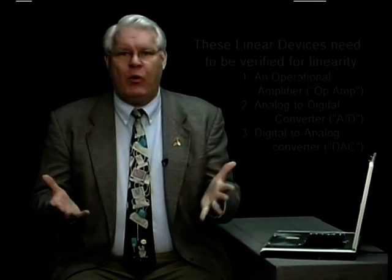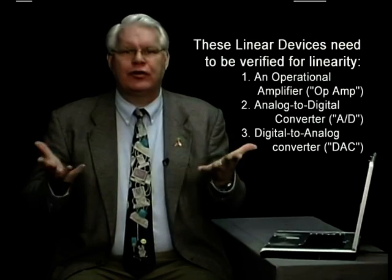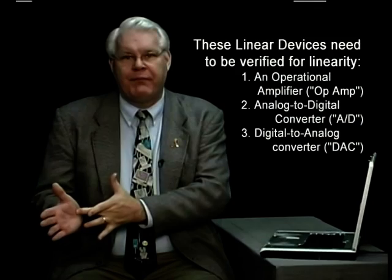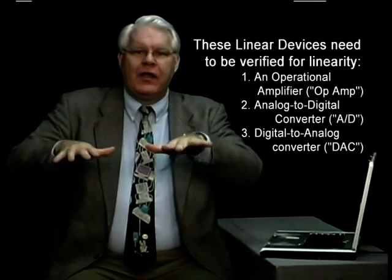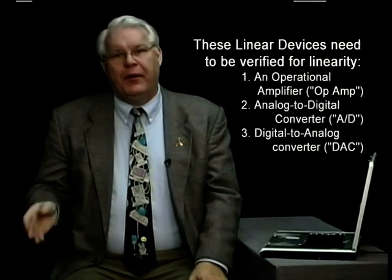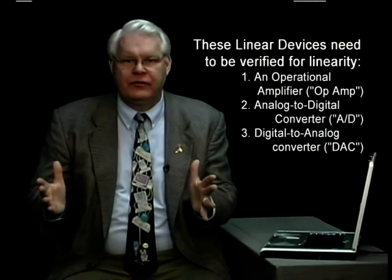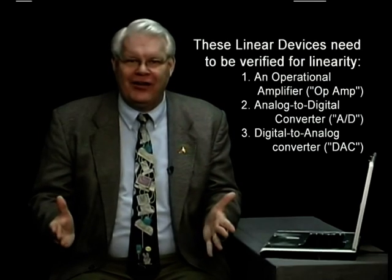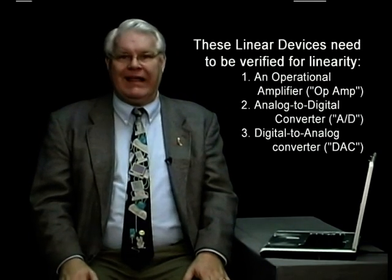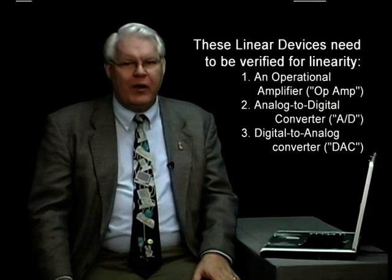Let's conclude our analog test by talking about powered analog, what some people just call linear testing. In other words, if I have an op amp, I want to do some kind of linear test to make sure that the device is there and that it's an op amp, not a voltage comparator. I want to make sure that it works in the linear range, not just driving the output all the way to the power supplies. I want to make sure that a linear device really is linear. An op amp is a traditional example of such a circuit.